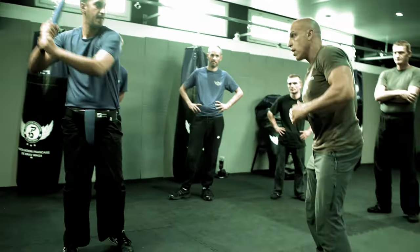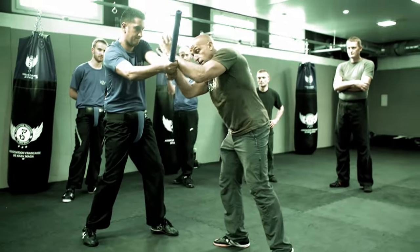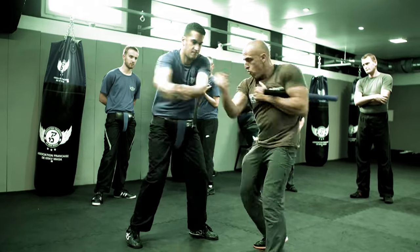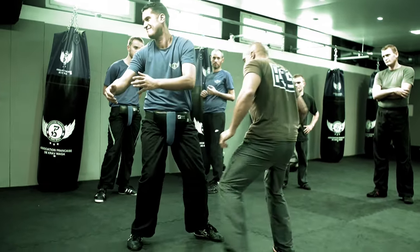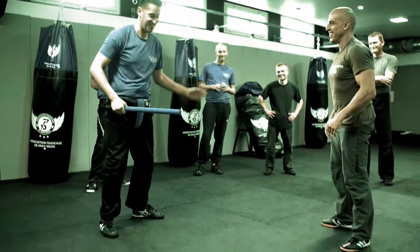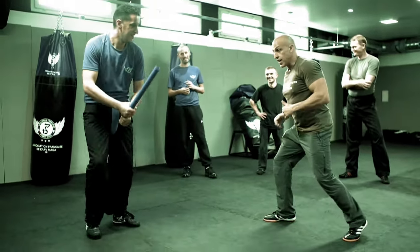Slow motion. I block here, catch. Now with this arm, I want to... So again, I step in.